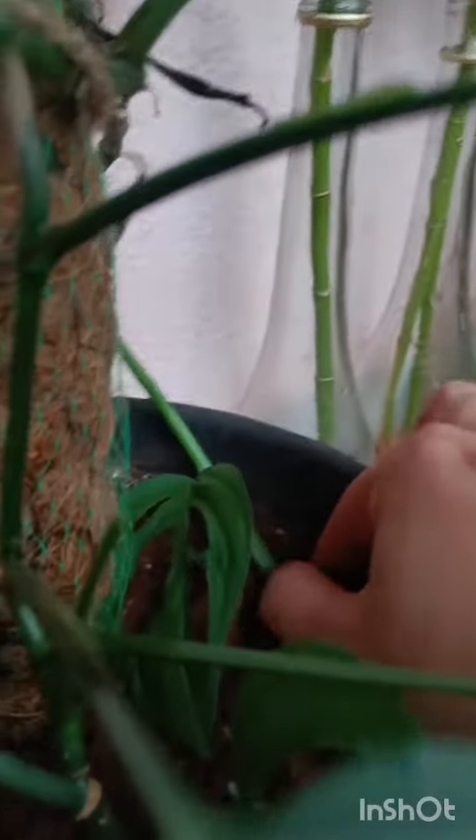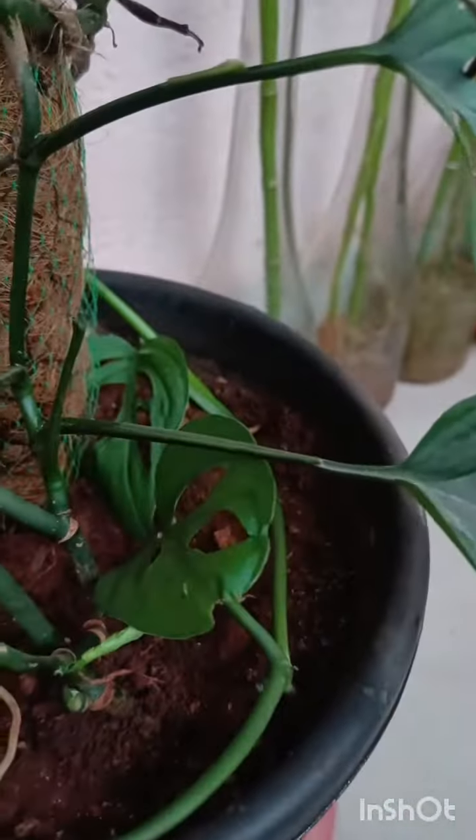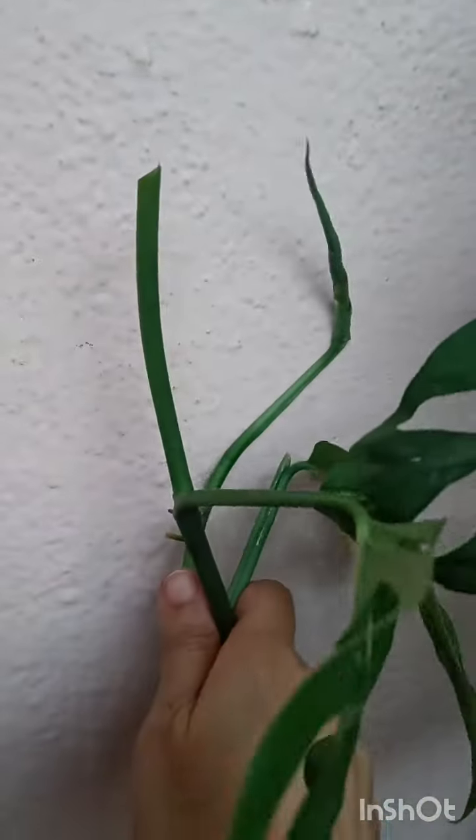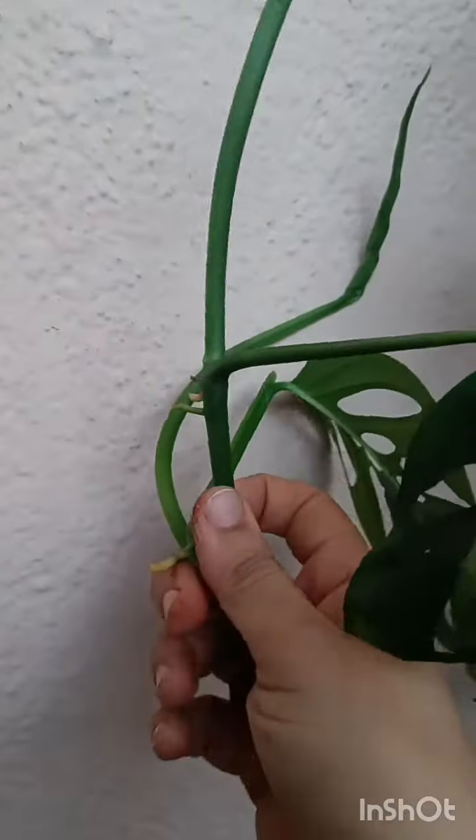One of these very long trails I'm just sticking back into the pot itself so that it settles down and produces a fresh stem, a fresh shoot from these two nodes that I'm placing it at. Let's see whether this propagation method turns out successful or not.